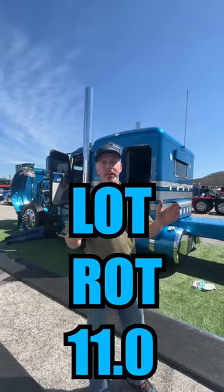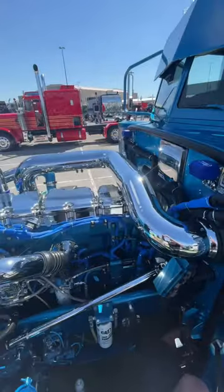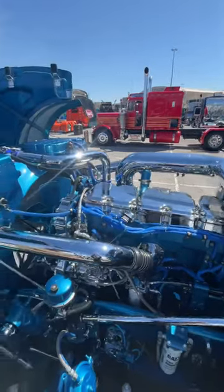The world's first video of LotRite 11.0. It had a C18, but now we have a 6MZ.